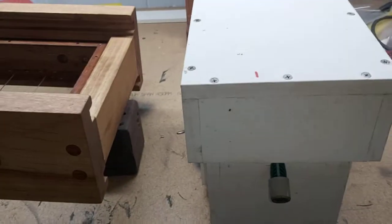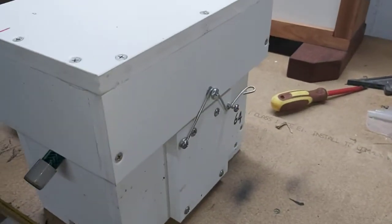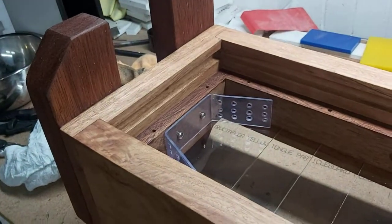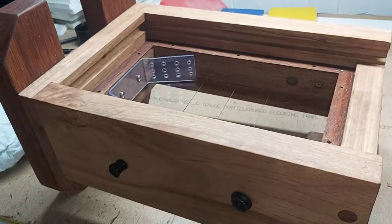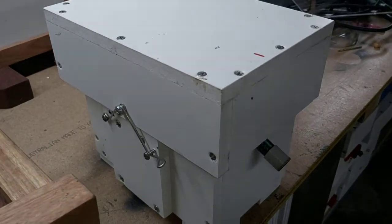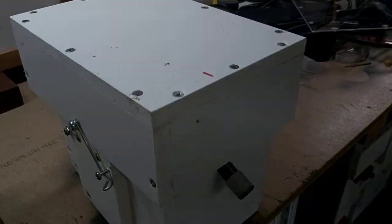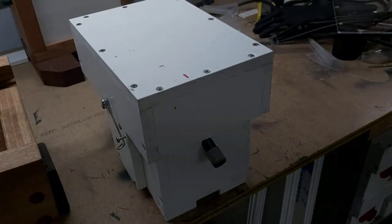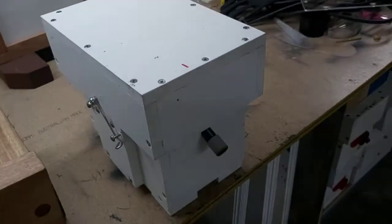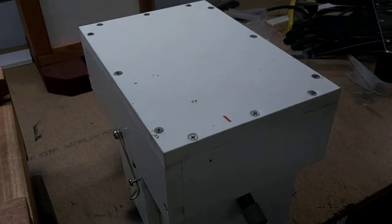Tonight we are going to transfer half of the contents of this Australis hive into an observation hive for a client of mine. Rather than split this box and stick an empty back or front on it, we'll split it and remove what I need and stick it in here. We're doing it at night in the workshop because this hive sits in a line of five Australis hives, with two other observation hives and a couple of TC and TH hives as well - doing it during the day would be a bit chaotic.